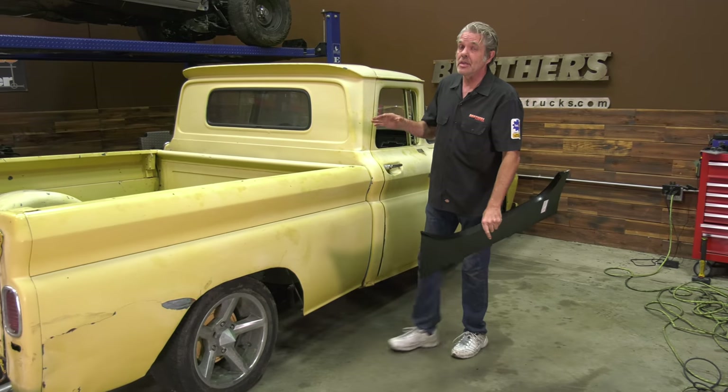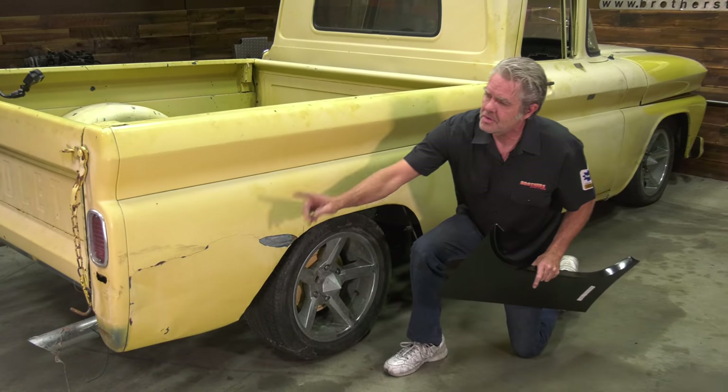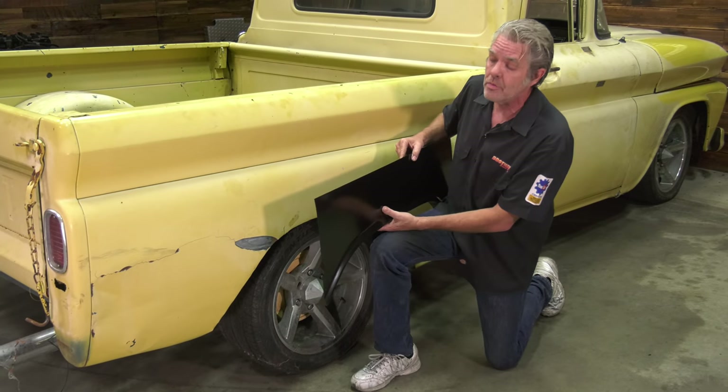You see this bedside right here? It has really been carved into. Somebody just dug all that out. It's got a dent in it, it's got bodywork on it, it's got bondo. It's going to take a lot of time to repair this.